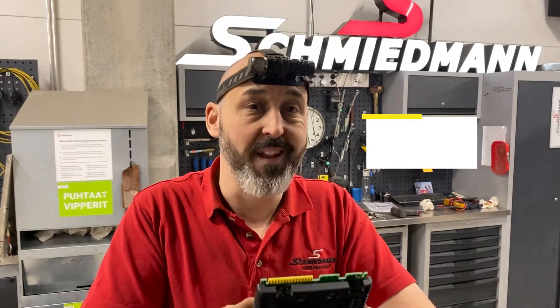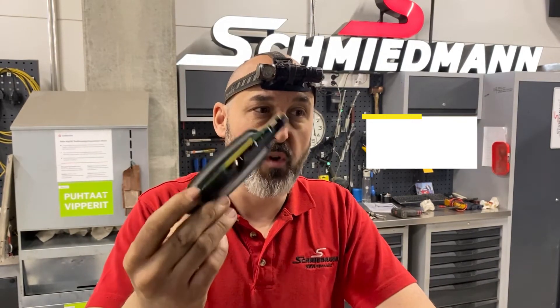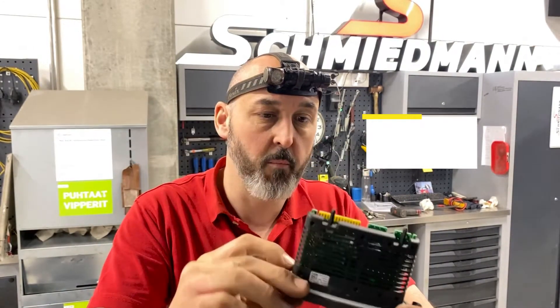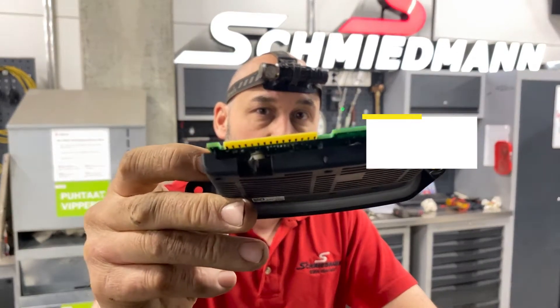There's a quick one guys and girls: when you have an F series — F10, F11 — and you don't have an angel eye working, don't waste your time, go straight to the module which is at the back of the headlamp. This one has quite a bit of water corrosion, but you can see it up close there — it's a common fault on these.